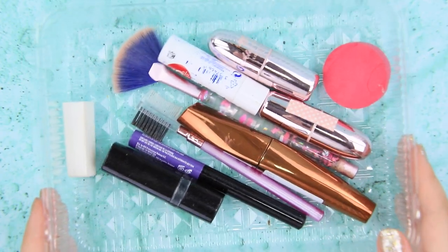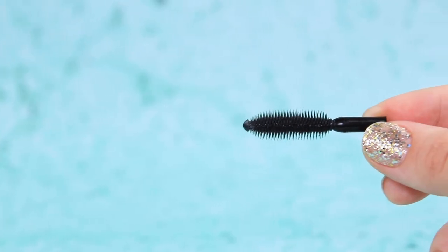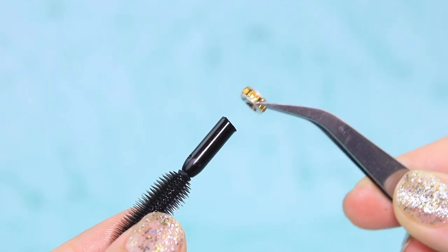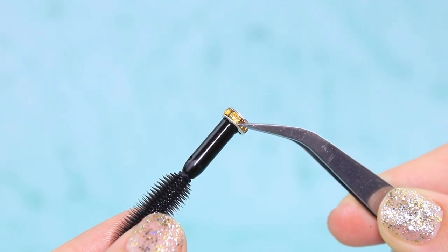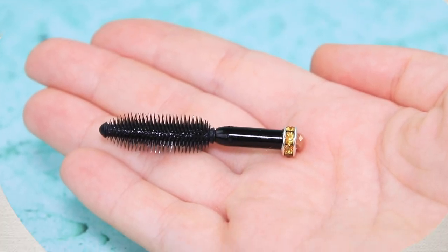Take some mascara with a thick brush. Remove the rest of the mascara with a wet wipe. Separate the brush. Add a jump ring to the bottom of the brush. Decorate it with a rhinestone. A stylish hairbrush is ready!